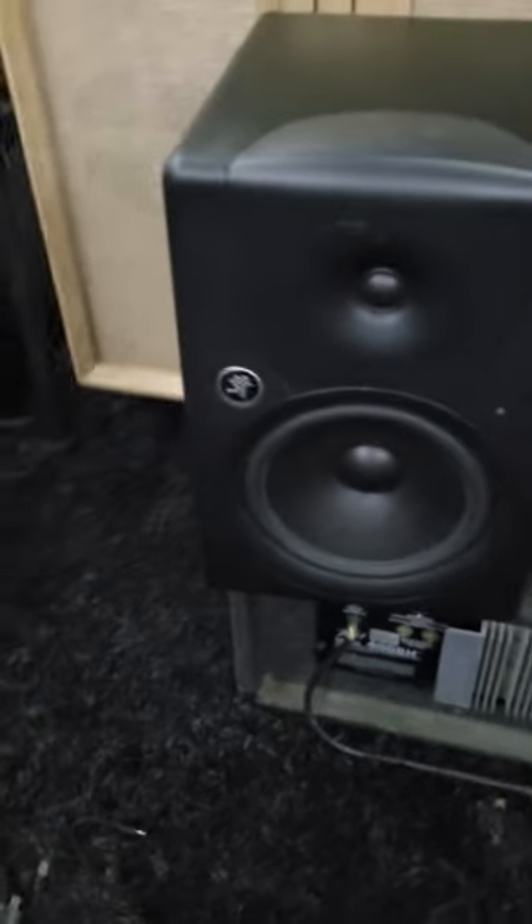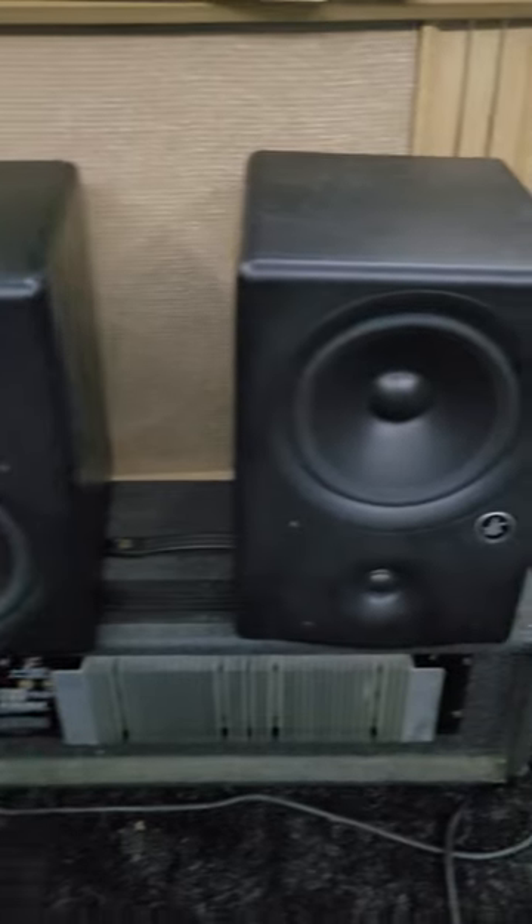Quick update — it's been a productive week. Found a couple of upgrades for the studio. We'll start off with these Mackie MR8s. I got these things for $80 for the pair.